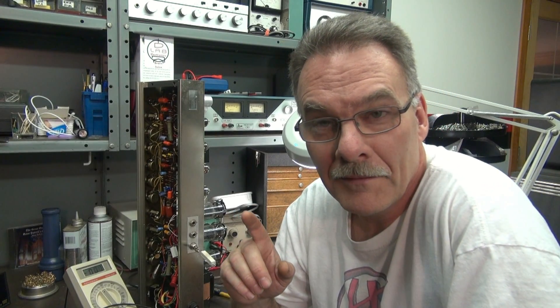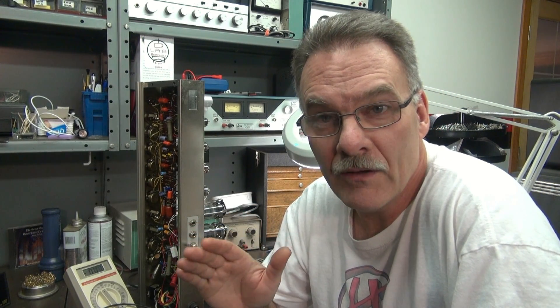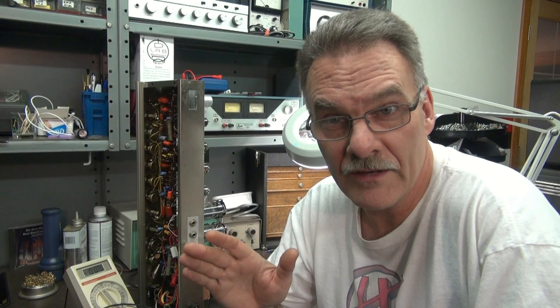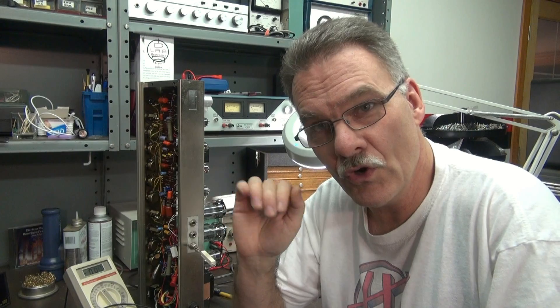One word of warning: don't pull those tubes out and put in diodes. You hear about guys doing it all the time, but it's devastating to a tube amp. They put those tubes in for a reason. You're also going to lose all that cool sag and grit. Diodes are stiff — there's no voltage loss across them, and they produce a current surge. There's a natural cushion to a rectifier tube that you're going to lose.